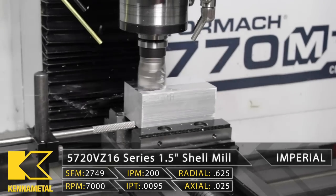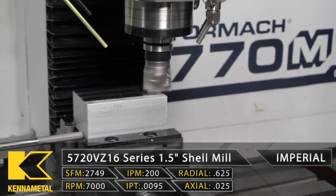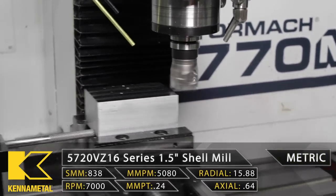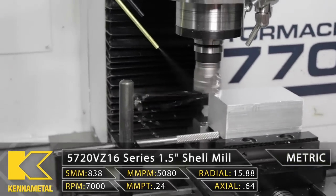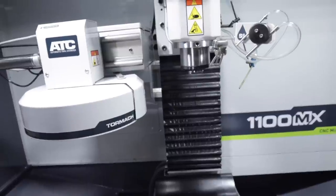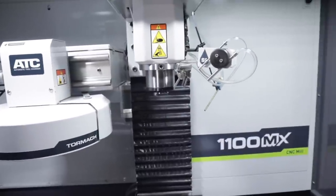The third major difference between these two machines is going to be the travel. On the 770M Plus, you have 14 inches in X, seven and a half inches in Y, and 13.25 inches in Z. On the 1100MX, you have 18 inches in X, 11 inches in Y, and 16.25 inches in Z.